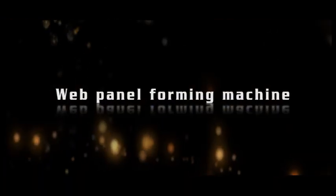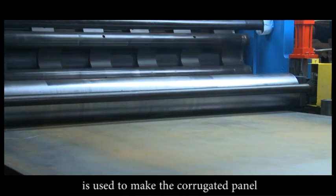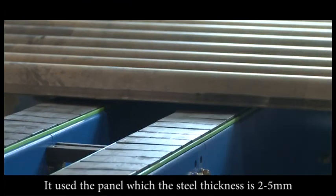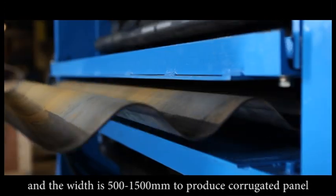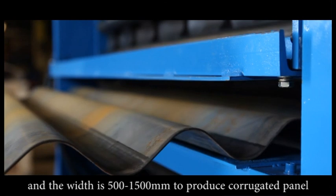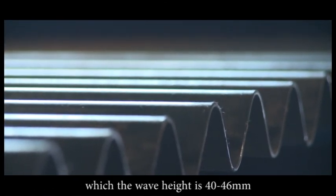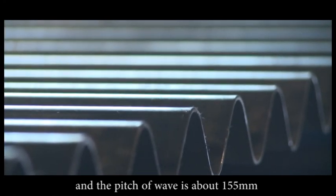Web panel forming machine: The corrugated panel forming machine is used to make the corrugated panel. It uses steel panels with a thickness of 2 to 5 millimeters and a width of 500 to 1,500 millimeters to produce corrugated panels with a wave height of 40 to 46 millimeters and a pitch of wave of about 155 millimeters.